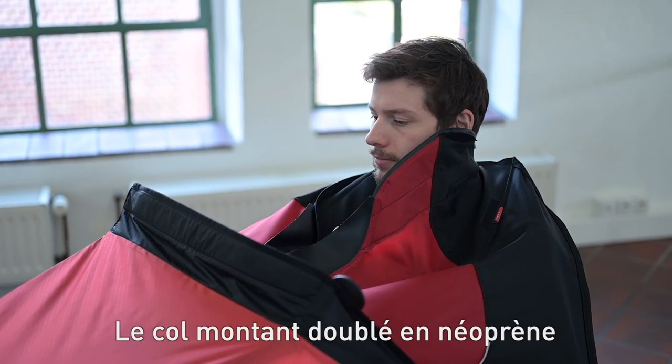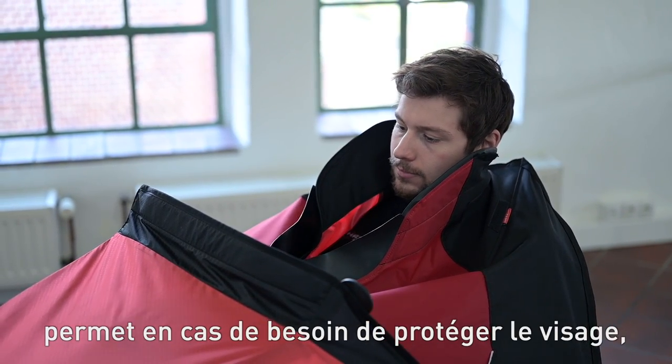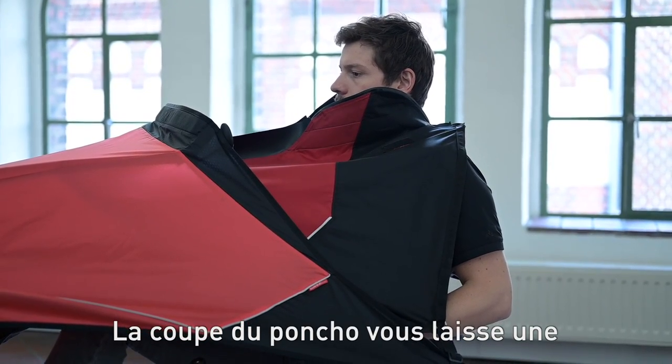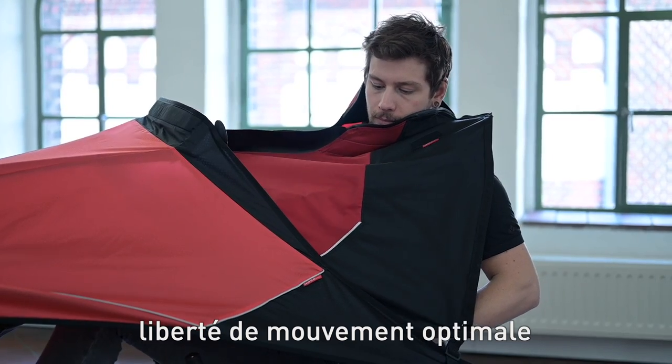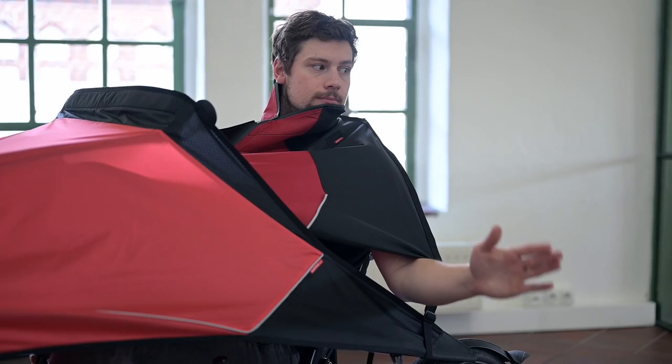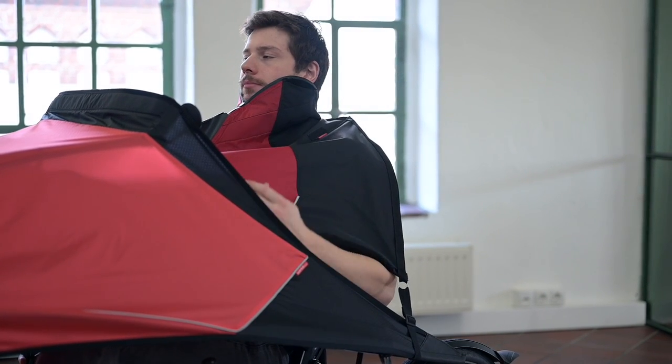If necessary you can protect your face, ears and neck through the high neoprene lined collar. Due to its construction the poncho offers optimal freedom of movement and adapts to your body. It's still possible to do hand signs if you want to show directional changes.